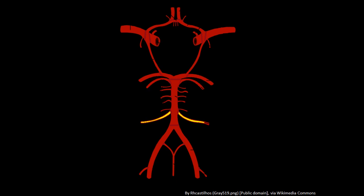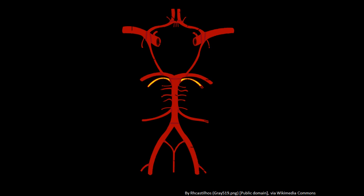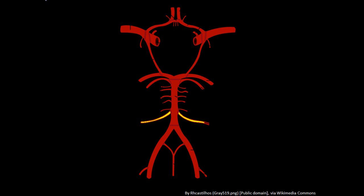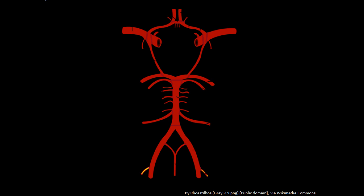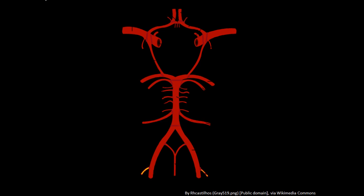Moving up, there are three more pairs of vessels. Just as there were three pairs of vessels supplying the cerebrum, there are also three pairs of vessels that supply the cerebellum, or the small brain. These are broken down into the superior cerebellar arteries, the anterior inferior cerebellar arteries, and the posterior inferior cerebellar arteries. So that's three vessels off of Willis's head supplying the cerebrum, and three vessels off of Willis's back and legs supplying the cerebellum.